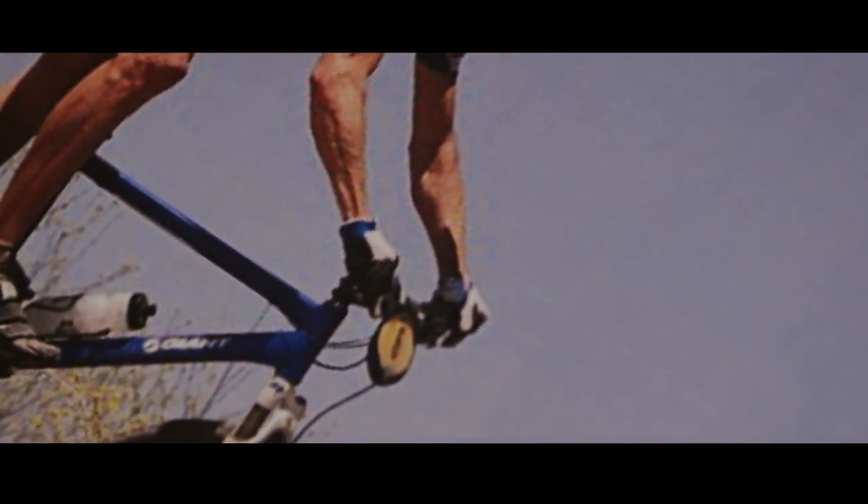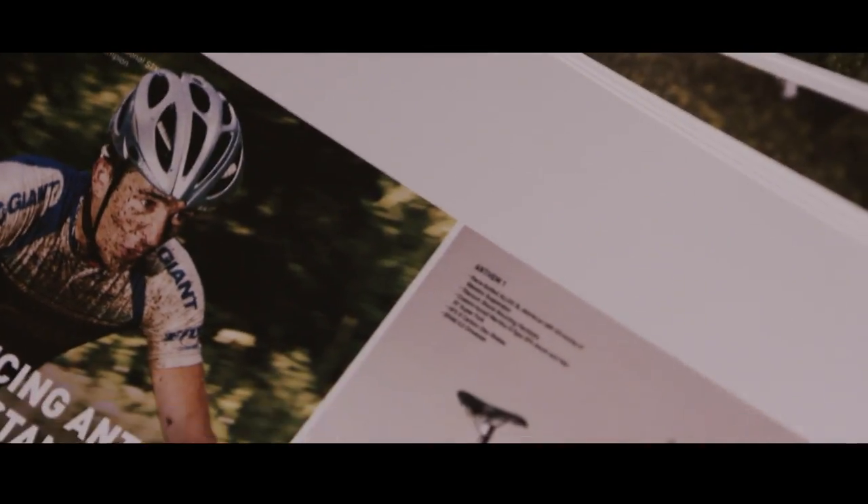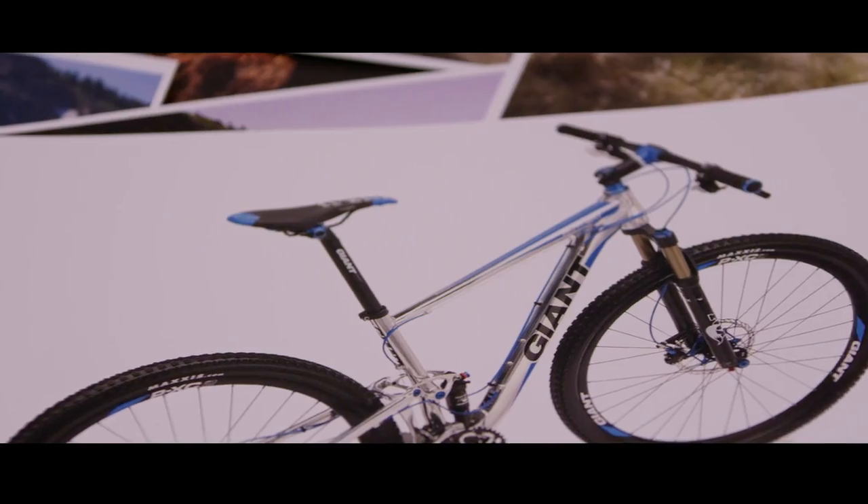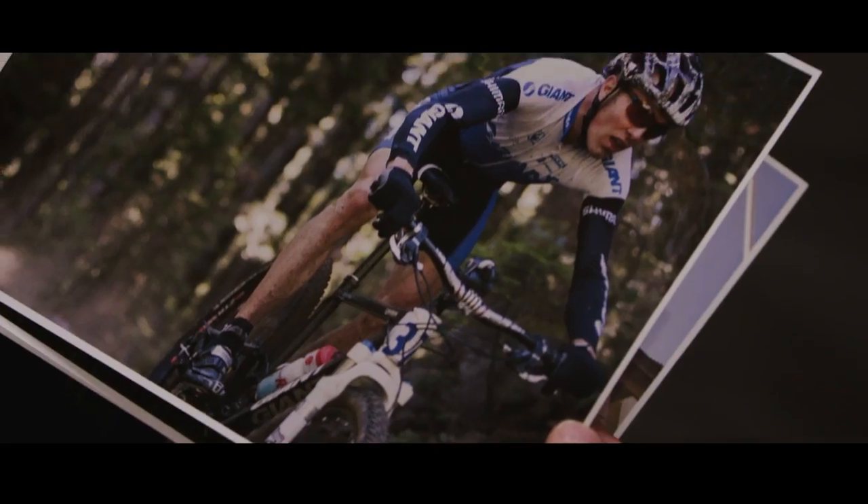The first alloy Anthem was big news because it was a 26-inch bike with Maestro suspension. It changed the game as far as suspension went. Another big change was when we went from 26-inch to 29-inch wheels on the Anthem.